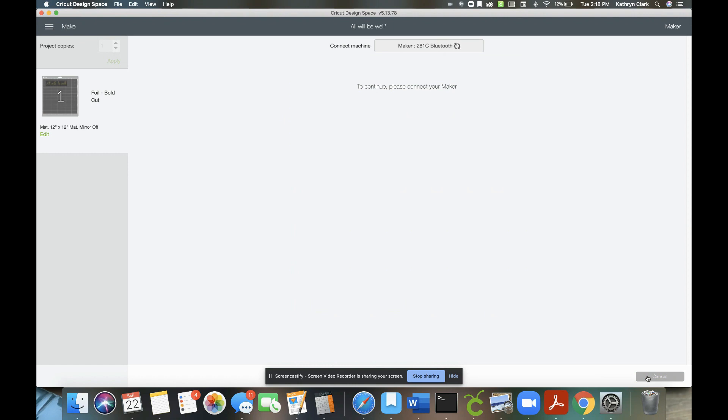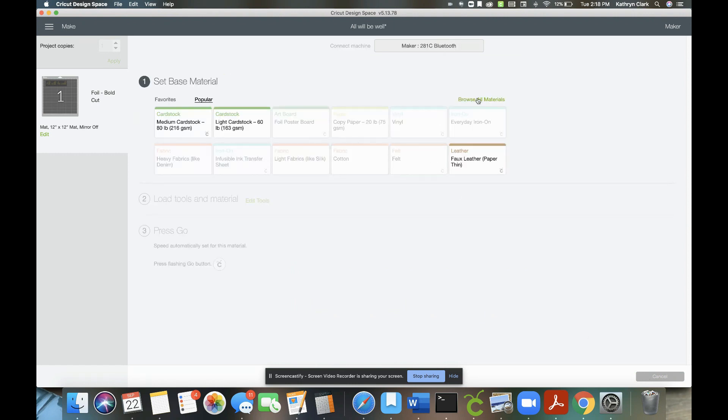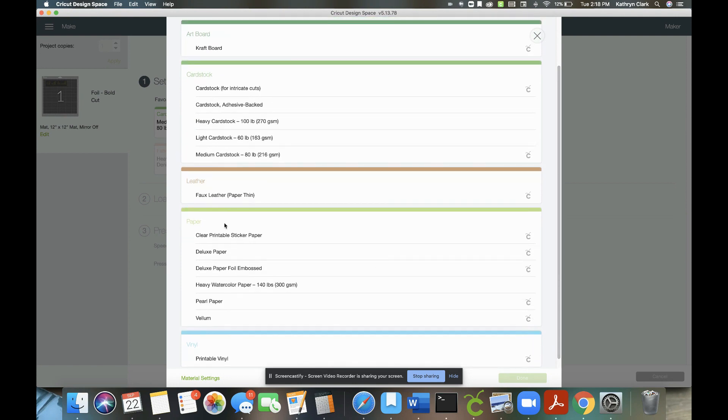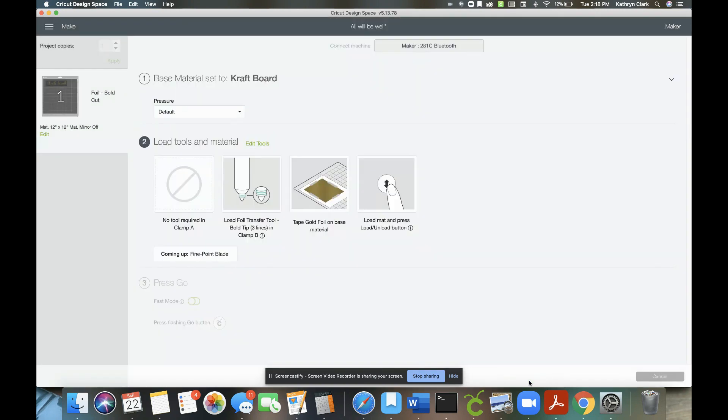Press continue, connect to your machine, and click Browse All Materials. Since I selected foil, only compatible materials will show up. Press Browse All Materials and under compatible it shows everything you can use — all the materials I talked about earlier, plus clear printable sticker paper. I'm doing craft board, so I'll click that, then click done. You'll see the order you're going to do things: load your foil transfer tip with the correct tip, tape it down, lay the mat, and then it tells you what comes next — we'll use the fine point blade last.